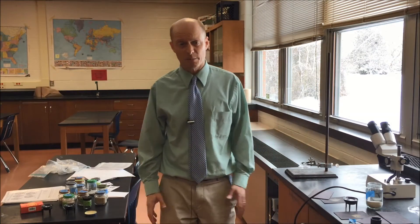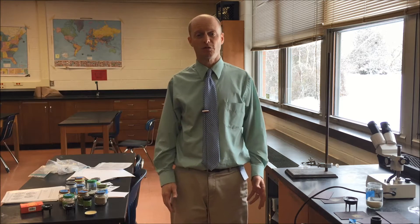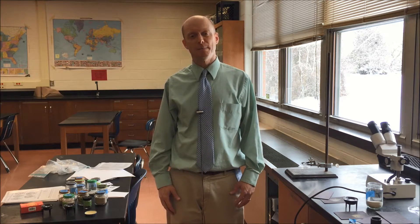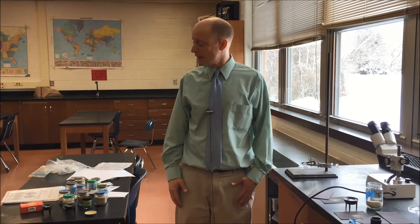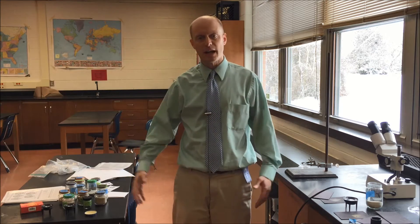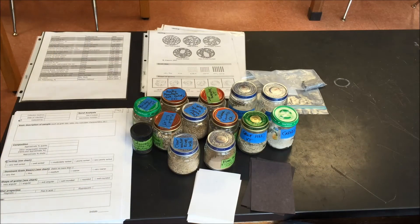Today I'm going to talk about the sand lab. I've wanted to do a sand lab with my classes for many years, and last year I was able to get a bunch of different samples of sand and put together this lab. We did it with my classes last year, it worked really well, then I made some improvements. This year it was even better with those improvements.